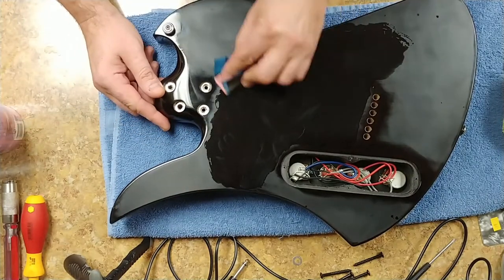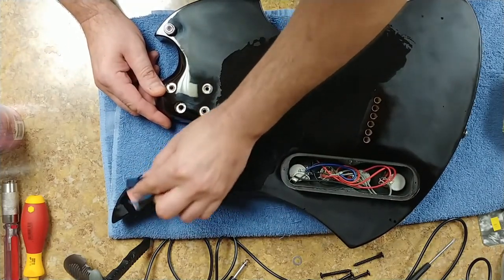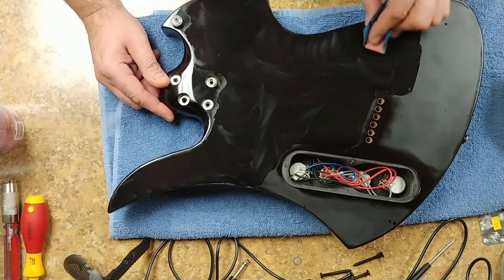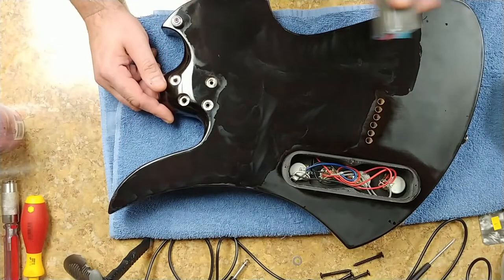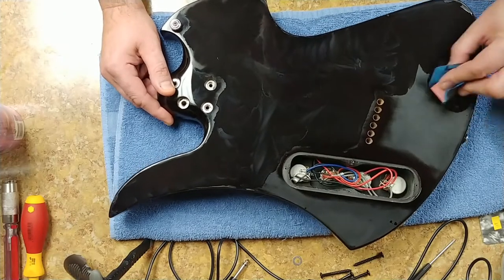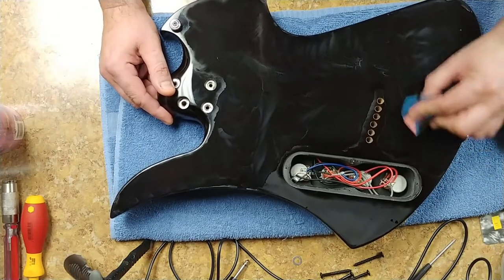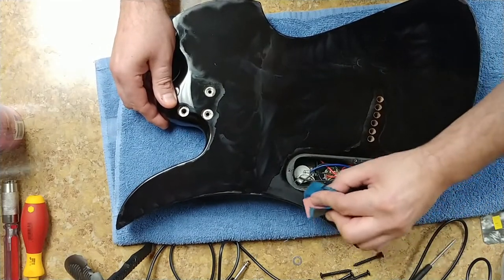I'm not using much water as I'm doing this. I'm going in a swirling motion using an eraser as my block. You want to make sure you clean your paper so it doesn't get any buildup on it. Be careful with the edges so you don't go through. All I'm looking for is a kind of foggy, dull finish.